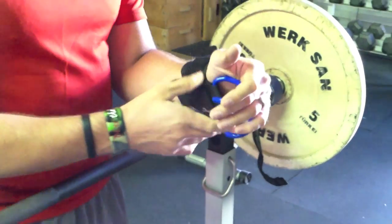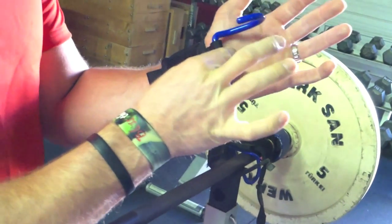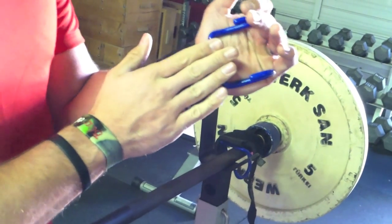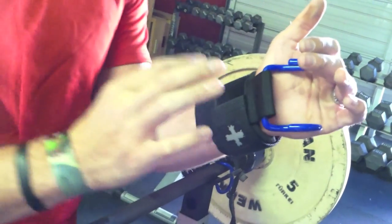And number three, another nice feature of these is that you can adjust based on your hand size. You'll notice how the longer strap here with the hook is actually made for people with larger hands like I have myself. A smaller hook down here is for people with generally smaller hands.